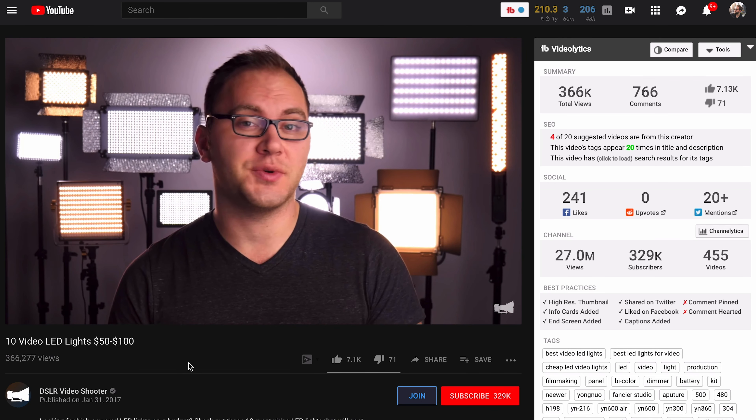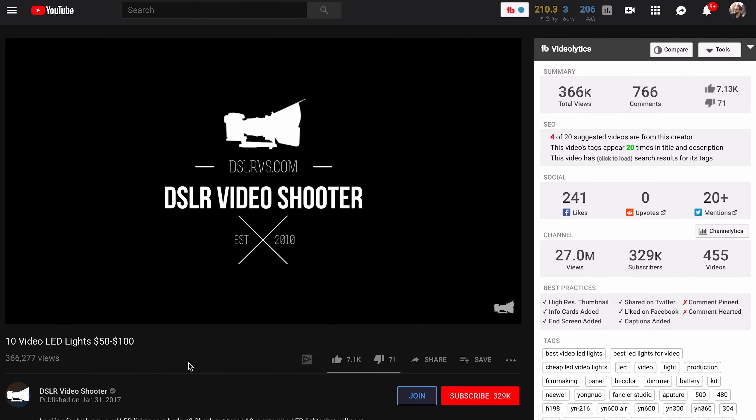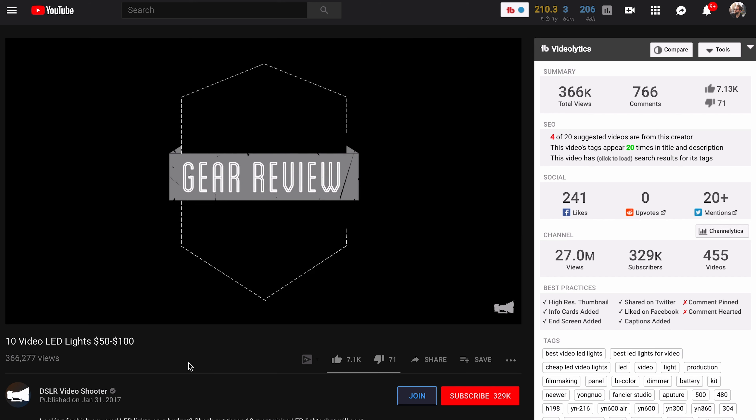I looked into some reviews and saw a review by DSLR Video Shooter where he spoke about this light. It was in comparison with a bunch of other LED lights, and although this light did not finish first, it did not fare badly and it was recommended to use.